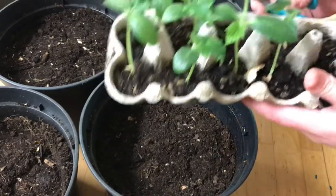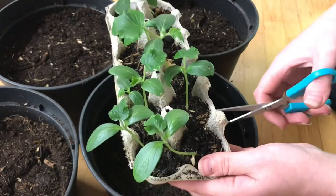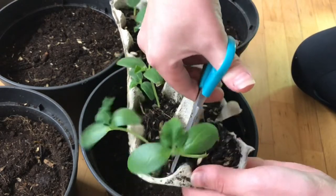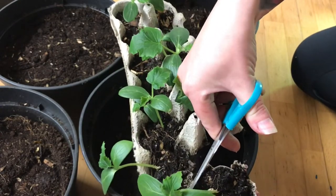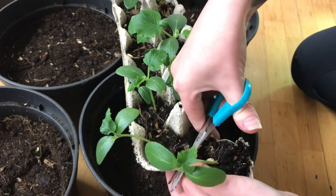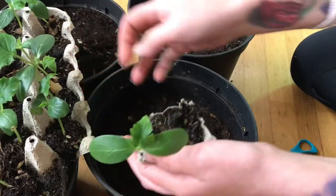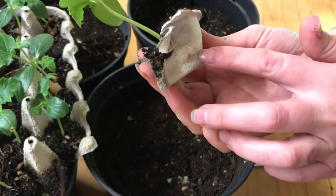I just transplant them right away, and the good thing is when I do it like this I don't disturb the roots as much as I do when I take them out of a pot. When I do it like this I just take that little piece and put it in its new home right away, and those roots are going to find a way through that carton box and start growing in the bigger pot. How good is that?